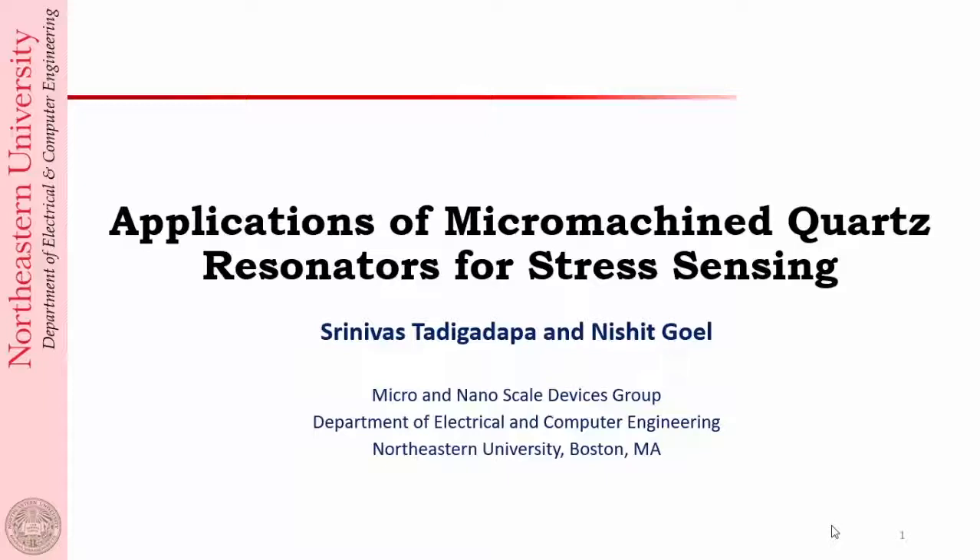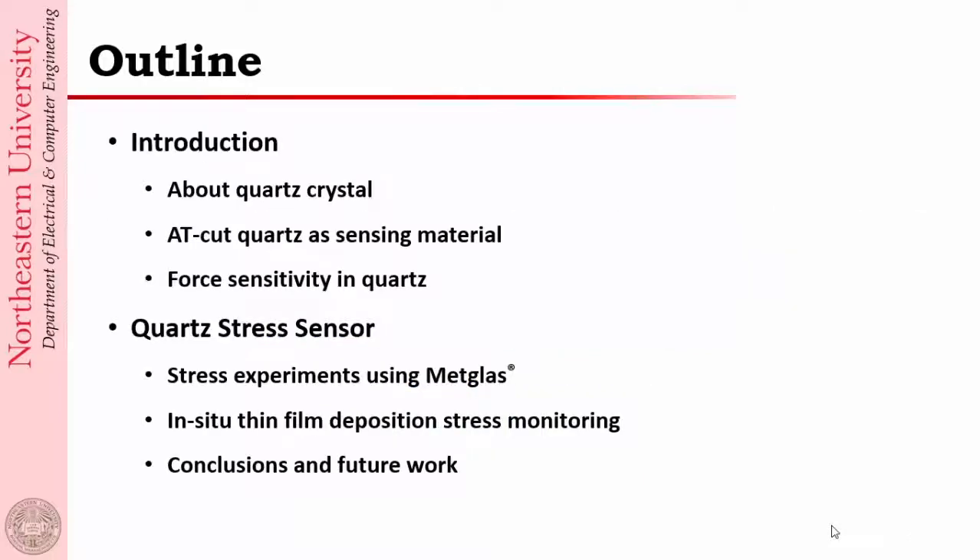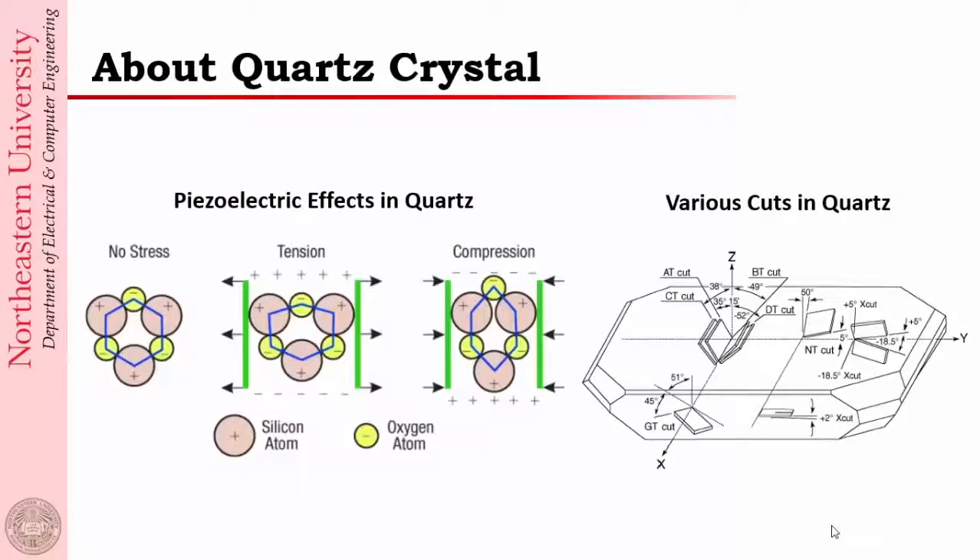Hi everyone, my name is Srinivas Thadigadawa, I am at Northeastern University. My student Nishit Goyal was supposed to be presenting this paper, but I moved in January to Northeastern University and my student has graduated and since left the university, so I'm doing this on his behalf. All the work here is done by my student. What we were trying to do here was to use micromachined AT-cut quartz resonators for measuring stress — in situ stress in thin films. I will quickly introduce quartz crystal, give you some motivation for why we are using this, and then show you some results.